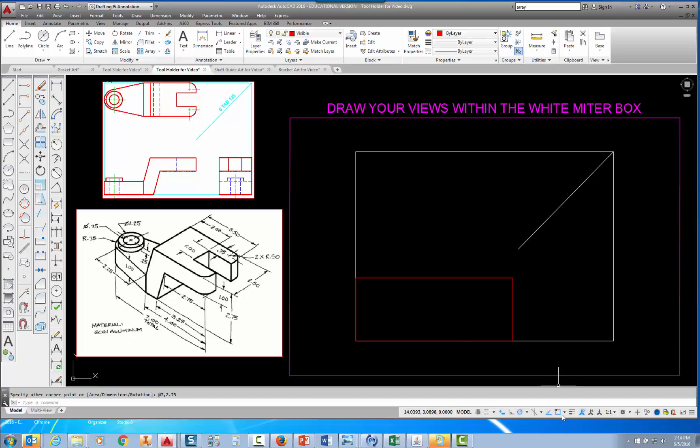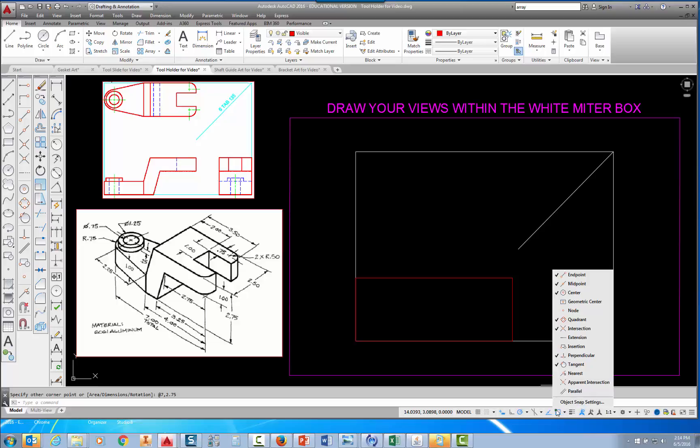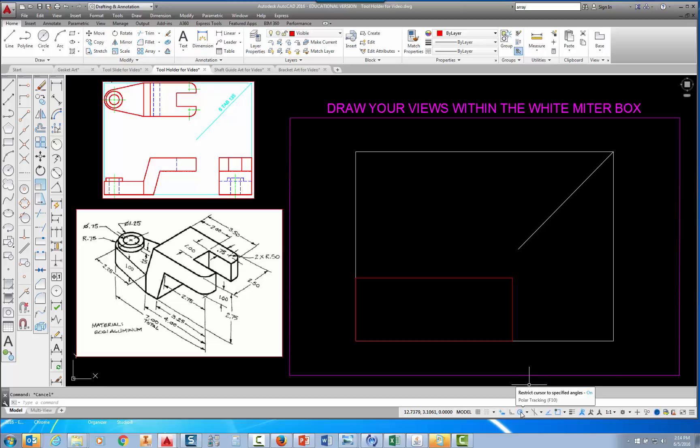I want to point out the object snaps we have turned on. Picking on the down arrow next to the object snap symbol, I have endpoint, midpoint, center point, quadrant, intersection, perpendicular, and tangent turned on — you may want to do the same. I also have polar tracking turned on, set to 90, 180, 270, and 360 degrees. So as I move my mouse when drawing a line, it will snap to 90 degrees when going straight up, 180 going straight across, and so on.